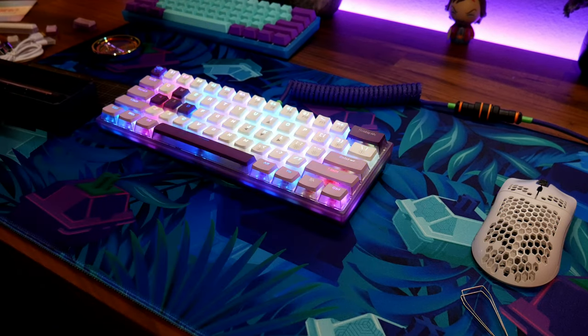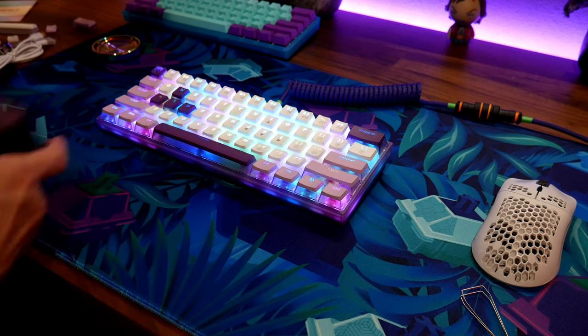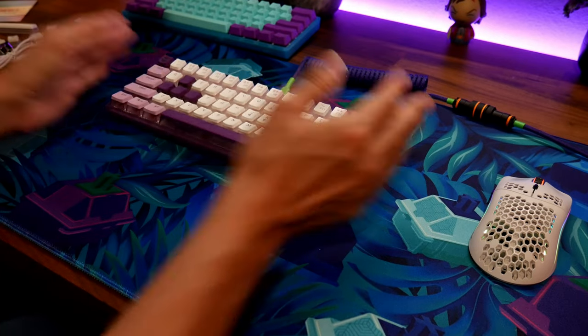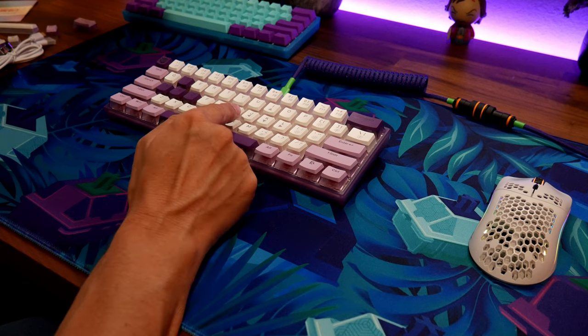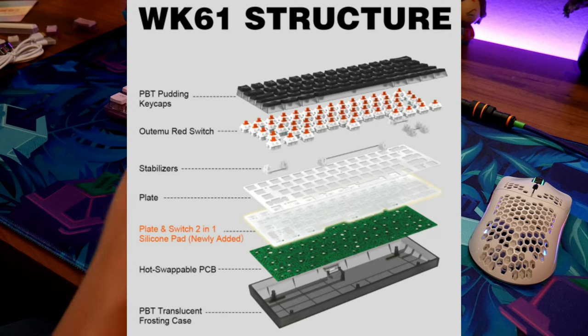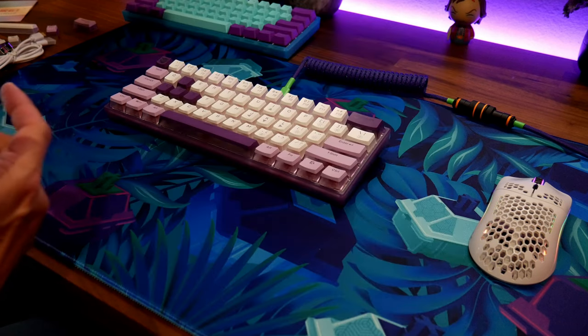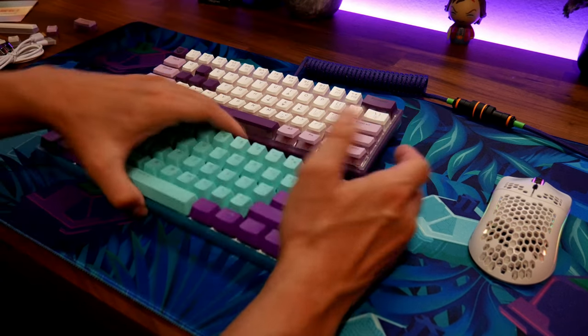There it is — the Wormy WK61 at $45. I don't think they even raised the price, even after adding all these extras. Shout out to them — they did a great job. To recap: PBT keycaps, red switches, stabilizers, the metal plate, silicone between the plate, PC hot-swap PCB, and a transparent bottom. I'm very impressed. This is what it sounds like after you mod it.